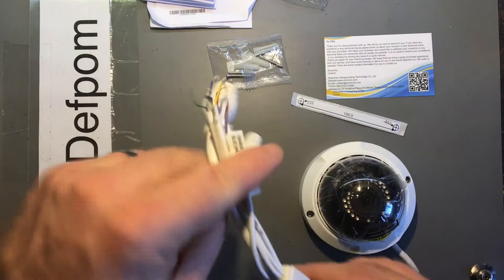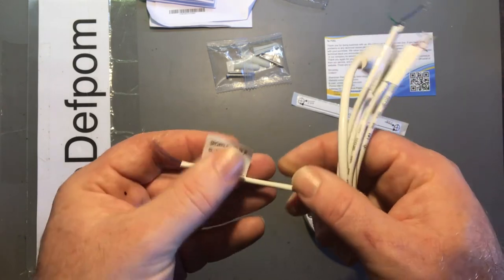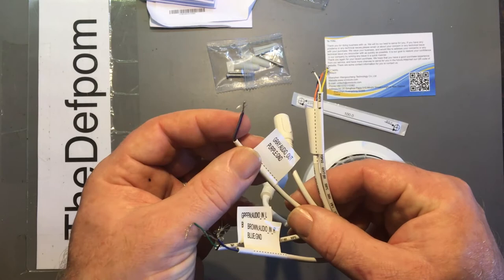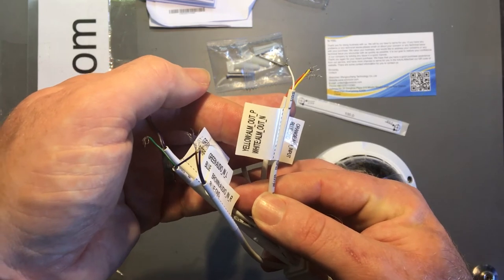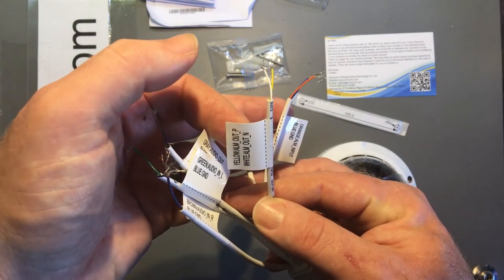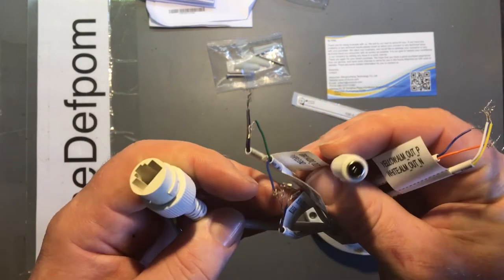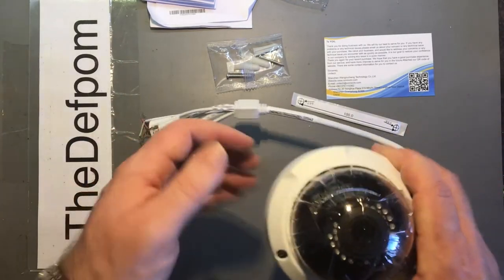Looking at the actual cable connections: there's audio in — two wires, audio in left and audio in right, so it's got two pairs — then audio out, alarm with P and N terminals (not quite sure the significance of those), alarm input, and also a DC 2.1mm jack as standard and an RJ-45 female as standard.